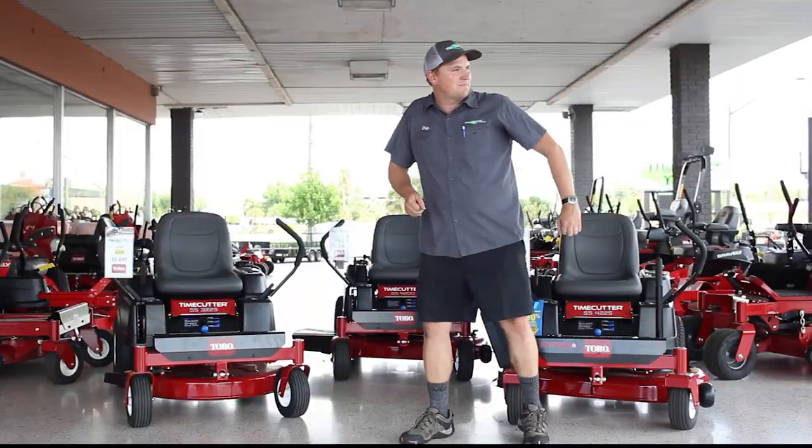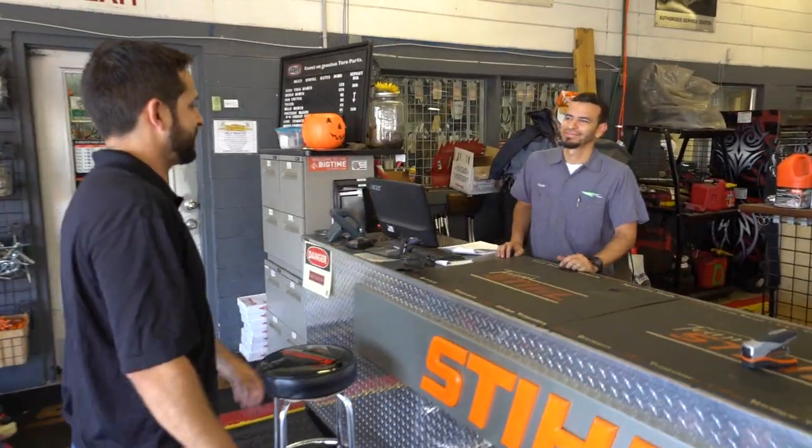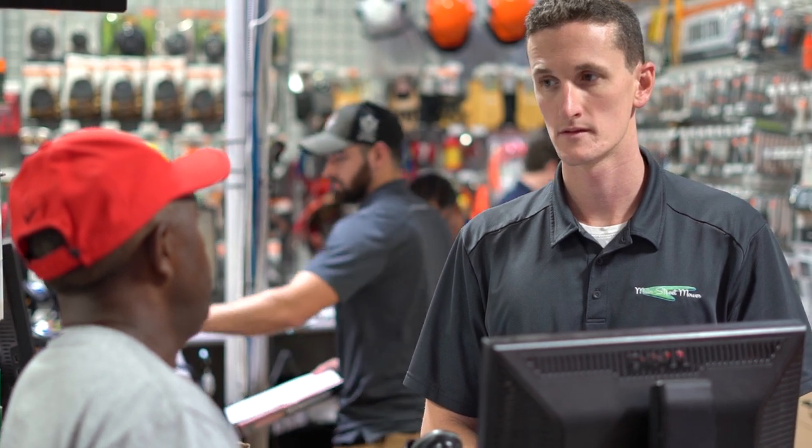The Toro TimeCutter SS series is a fantastic machine — couldn't recommend it more. All TimeCutter SS series are eligible for financing, and it's very simple to do. You can apply online to see if you qualify, or come to our store and work with one of our salesmen and professional financiers — it takes around 15 minutes. Thanks for watching. If you have any questions about the Toro TimeCutter SS, feel free to call us at Main Street Mower, or shop online and we'll deliver one right to your house.